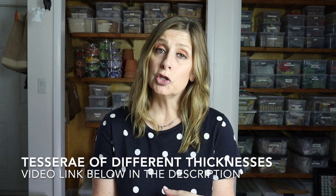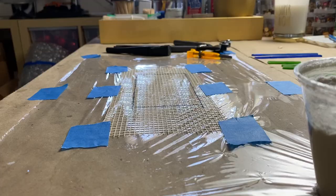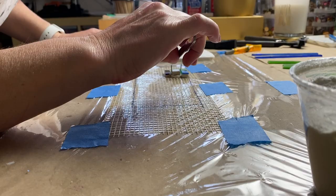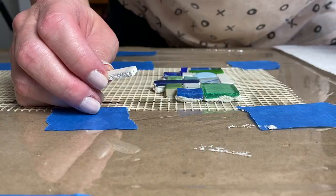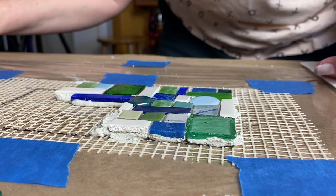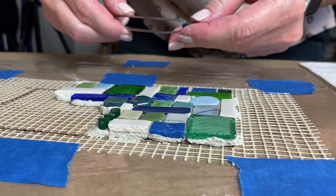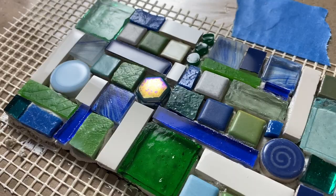If you aren't familiar with how to tile a mosaic using a variety of tesserae thicknesses, I recently did a video on the channel about that subject — link in the description. As you tile, you just adhere your pieces to the mesh as if it's a solid substrate. What eventually happens is the adhesive on the back of your tesserae meets up and joins the adhesive of other tesserae, creating a solid adhesive layer that adheres to the mesh. I tried to keep the thinset mortar inside the live area, but didn't stress if some got outside, because I'll eventually be cutting away the mesh once it's grouted.